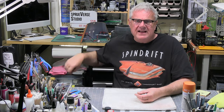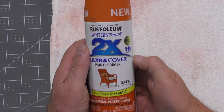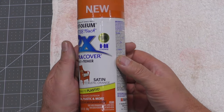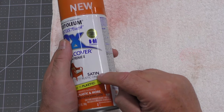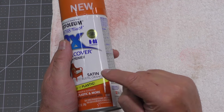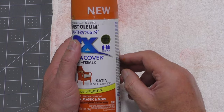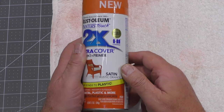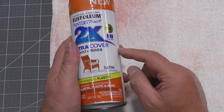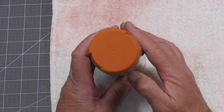I am following Randy Cooper's recommendation — he recommended the Rustoleum Rustic Orange. I've got it in the satin — it's a little too shiny so I'm going to hit it with a matte just to bring it down at the end. I've got some decals to put on and some pinstriping, but this color feels pretty good to me. I thought to myself — that feels very much like the Spindrift.